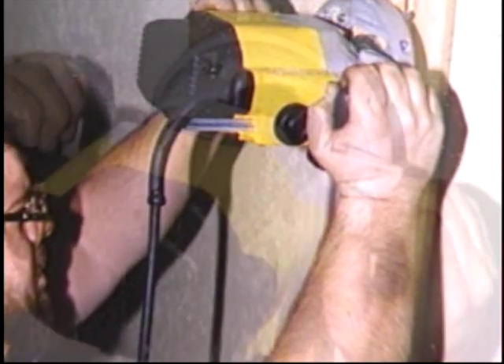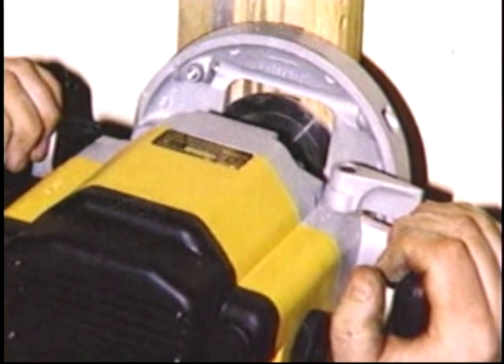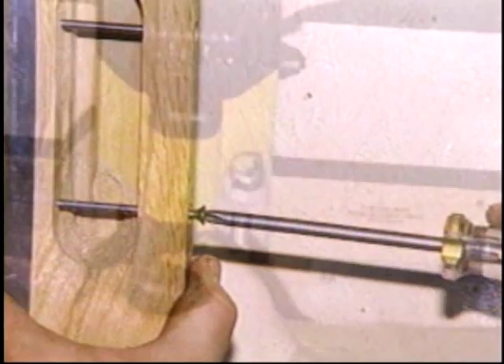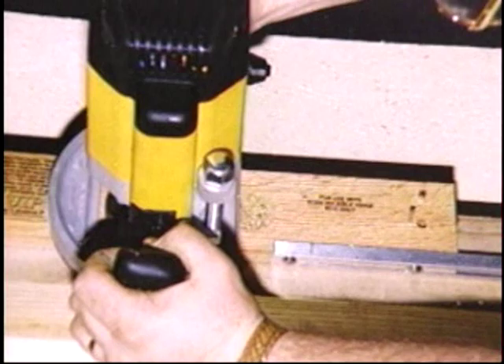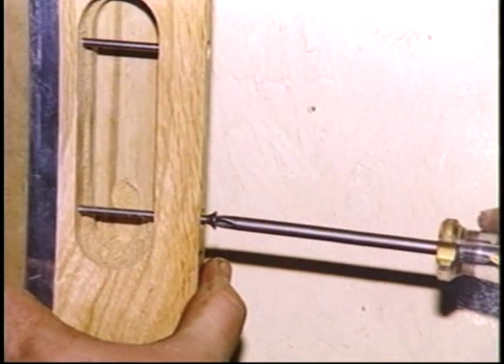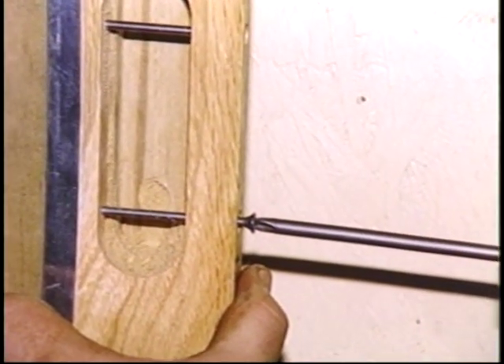For the installing contractor, whether for one installation or many, it's the fastest, easiest way to install Soss Invisible Hinges. The Soss Router Guide Rail System contains up to four handcrafted hardwood router guide installation templates and all the machined channels, the extension, and screws for an easy, exact installation every time.